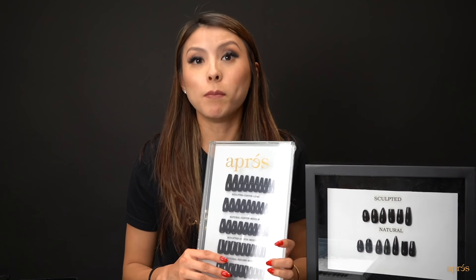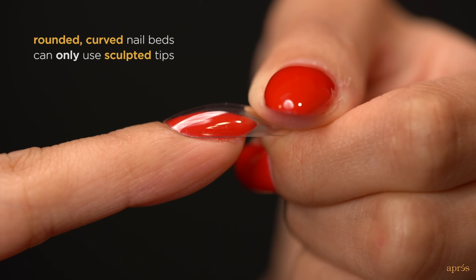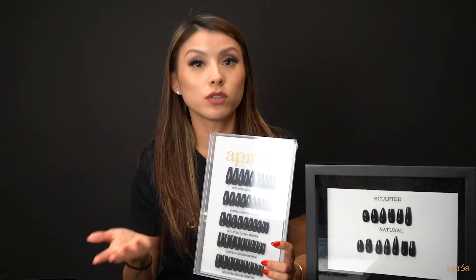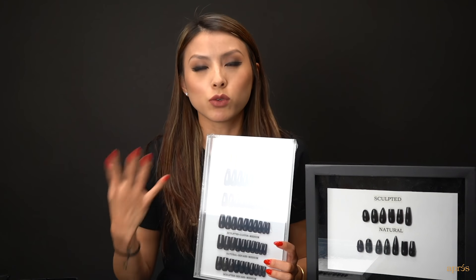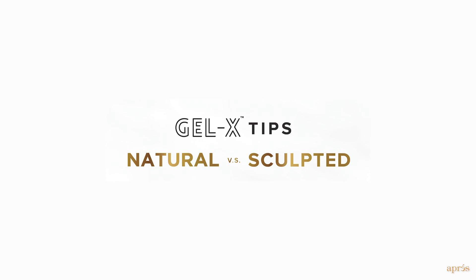The tips are very versatile. However, for customers like me who have very rounded curved nail beds, I can only use the sculpted line of tips. People with flatter, wider nail beds actually have the option of using natural or sculpted tips. They can use sculpted tips if they want that higher apex, deeper C-curve, fake acrylic nail look. Now let's take a closer look at exactly what we mean by natural and sculpted.